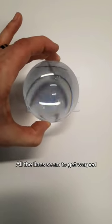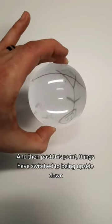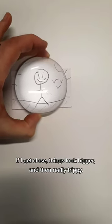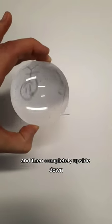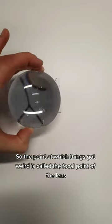All the lines seem to get warped, and then past this point things have switched to being upside down — I'm seeing an upside down version of the image. Again, if I get close things look bigger, then really trippy, and then completely upside down. The point at which things got weird is called the focal point of the lens.